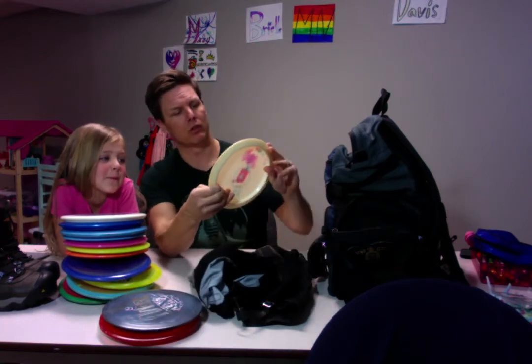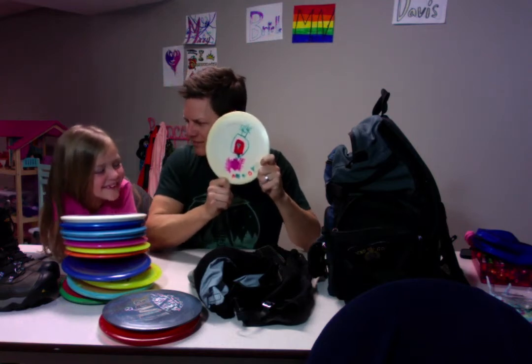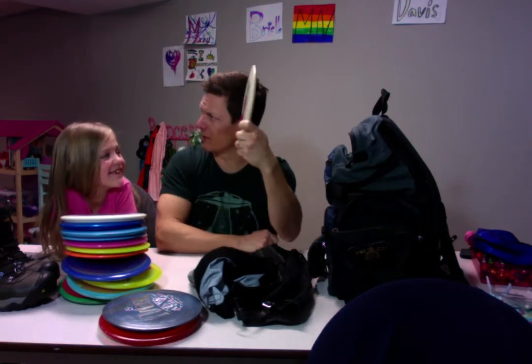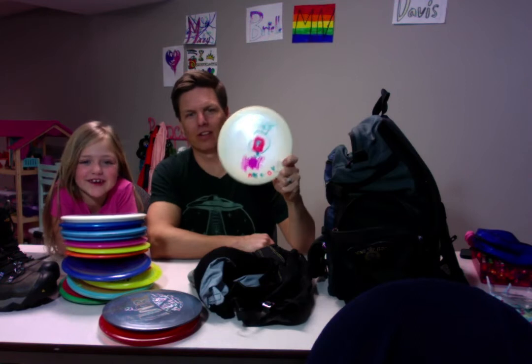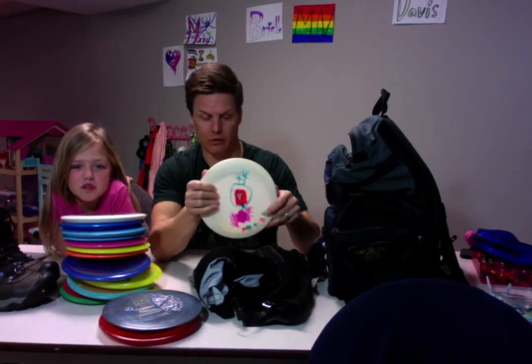Macy, remember when you drew this? It's you stepping on a spider. Yeah, Macy's stepping on a spider — she doesn't remember. It was a couple of years ago. I love this disc.